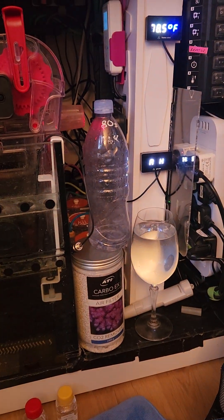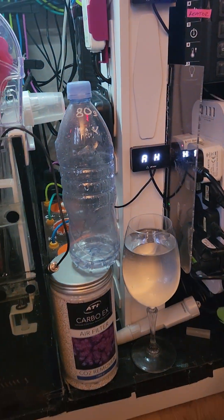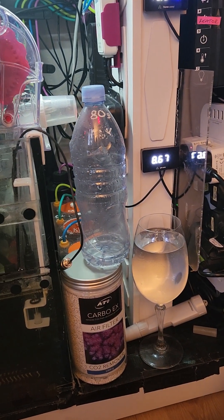Hey fellow reefers, welcome back to the channel. My name is Lee, this is Reefer Explained. Today we're going to do a video on the Reef Factory pH probe.